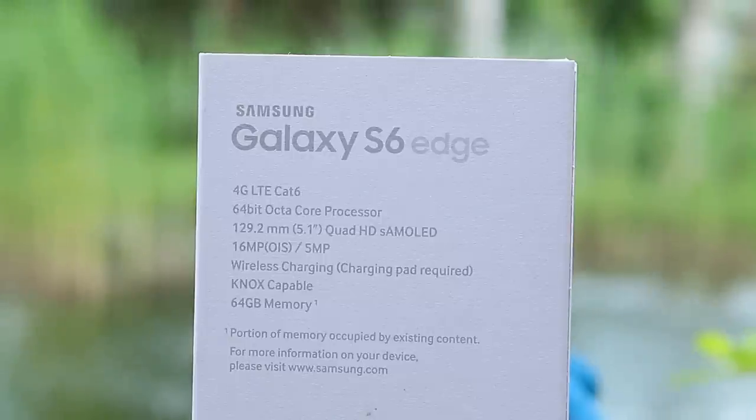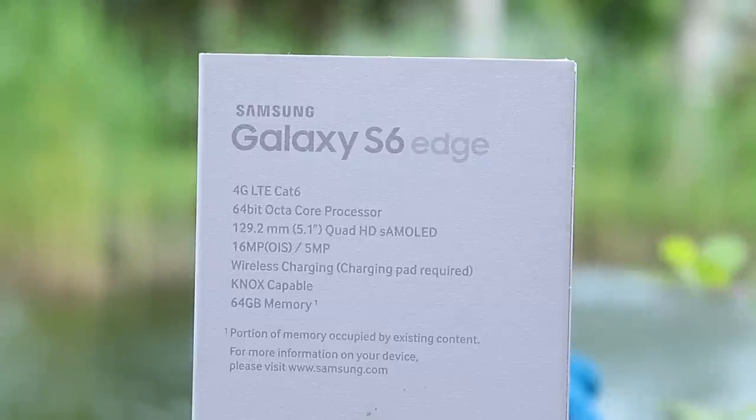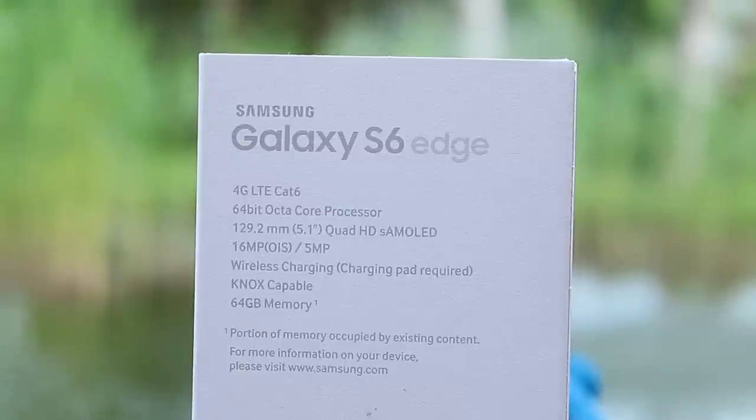It has 3 gigabytes of DDR4 memory and 64 gigabytes of on-board NAND storage — that's the 64 gigabyte version. I would definitely go for the 128 if you can find them cheap on eBay, but it was sold out so I went for the 64 gigabyte version. It also comes with a very beautiful 5.1-inch 1440p Super AMOLED display.